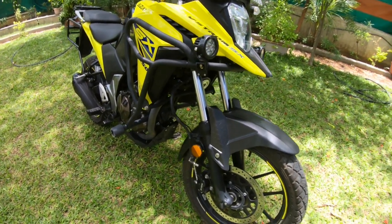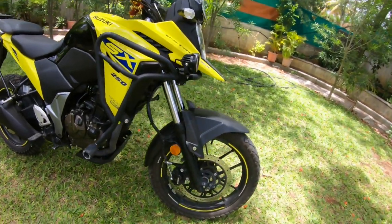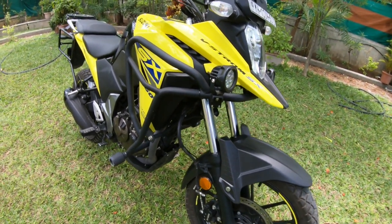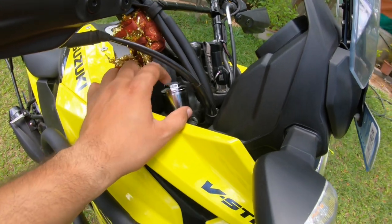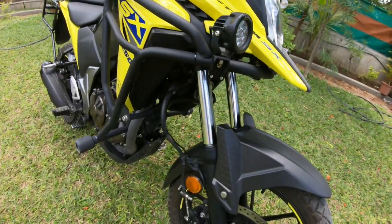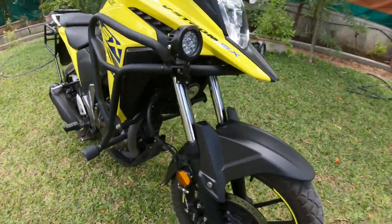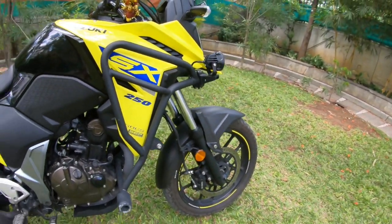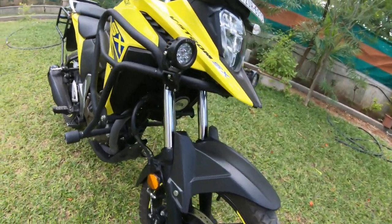The suspensions are soft but not so soft that they bottom out at high speed. Keeping that in mind, I have increased the grade of oil. To my personal liking, I have also added a pre-load spacer under the cap, which makes the spring a little harder, meaning the suspension comfort is a little stiffer — which is good when you are riding the bike fast and on highways.